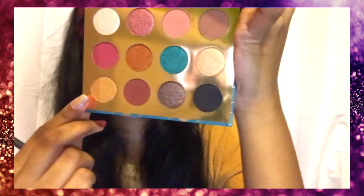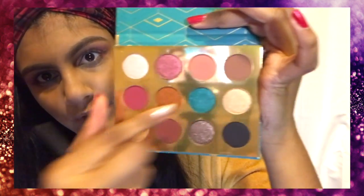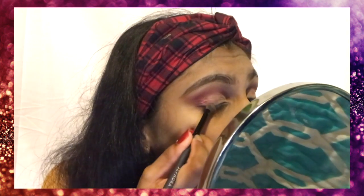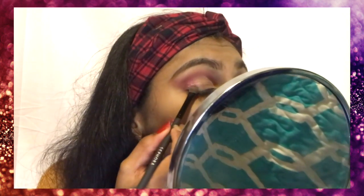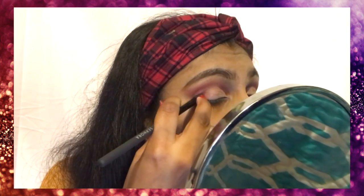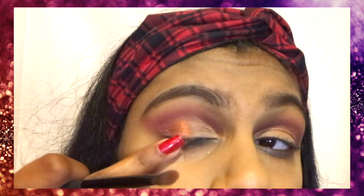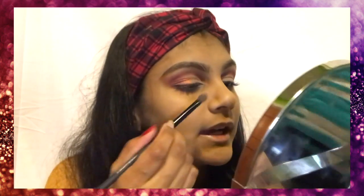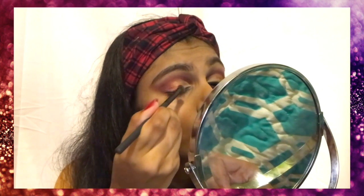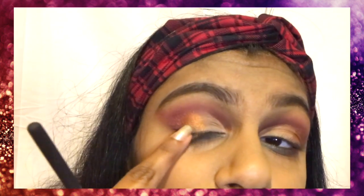Let's do it — catch and then fling. Oh my god, the orange is so pigmented. Guys, do you see that? Do you see the orange? This orange is blowing my mind. I love this orange-gold tone together. It's so pretty.